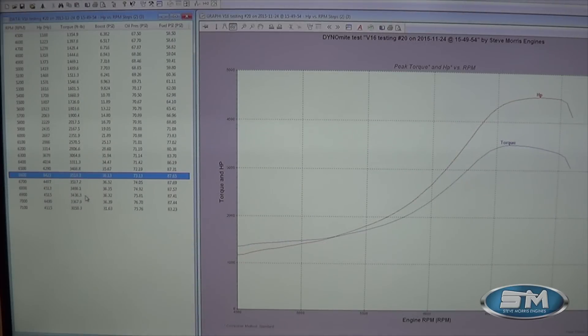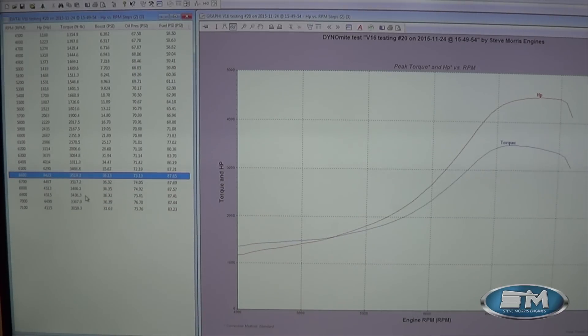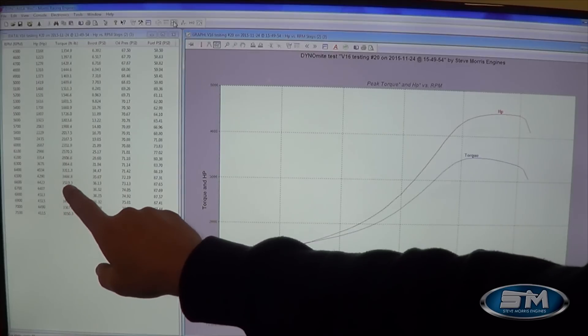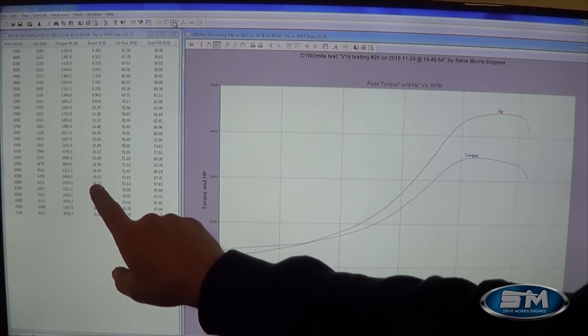All right, now here you can see this is the higher boost run — 36 pounds of boost on race fuel, VPC 16 only fuel, but still with the hydraulic roller in street mode. Now we don't recommend this; this is not where we want this engine for maximum horsepower in street mode — we want to see it at a lower horsepower level, around the 4,000 horsepower level. This run shows 4,515 horsepower at 6,900 RPM, with 3,519 foot-pounds of torque, all at 36 psi of boost.